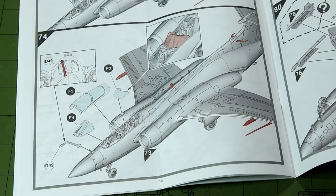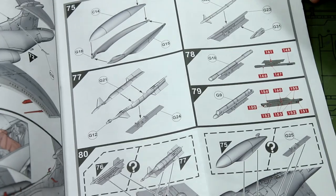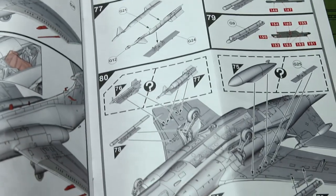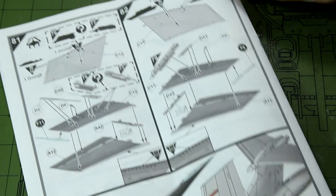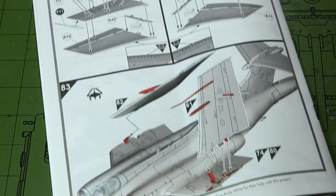The canopy glass goes in at step 74. Then from step 75 onwards we have our weapons options with some decals for the pylons. Steps 76 and 77 give two options for the weapons pylons on the outer wings. We can also add what looks like an external fuel tank at step 75, or a blanking plate instead. That takes us to the end of the instructions, finishing off with folding the wings away if that's what we want to do.